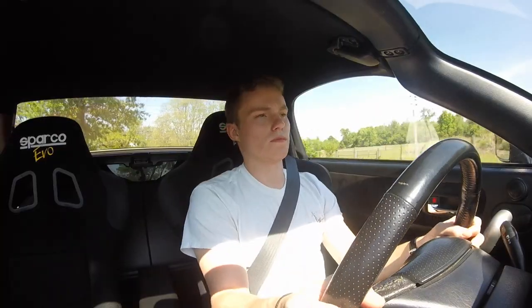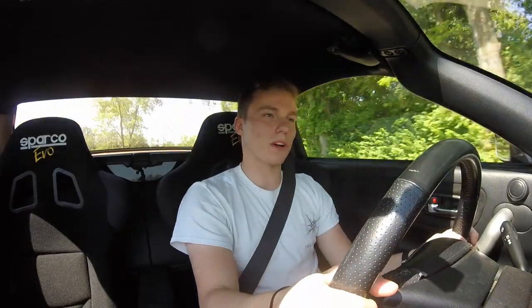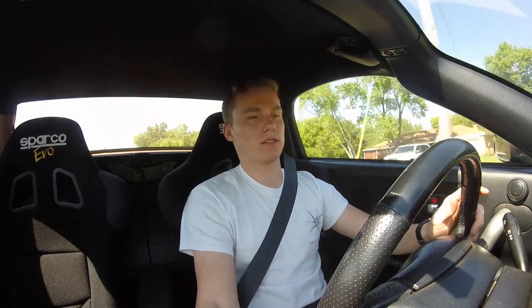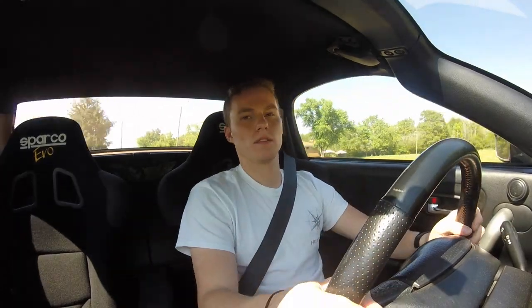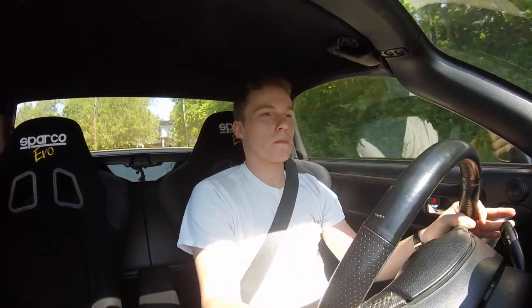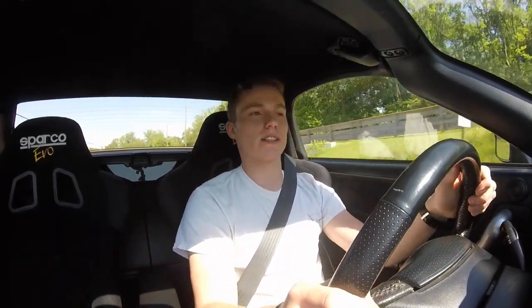The way this car steers through corners is so good — I'm not even pushing it hard. Unfortunately we couldn't take these cars somewhere to really open them up. You can brake really late because it's so light, and the front end does exactly what you want. Brake late, brake hard, turn in — it does what you want. This is why I love this car in the corners, and we're on stock suspension.